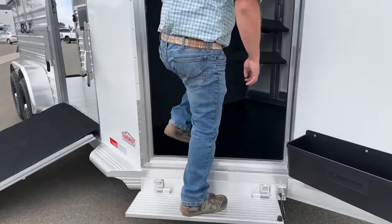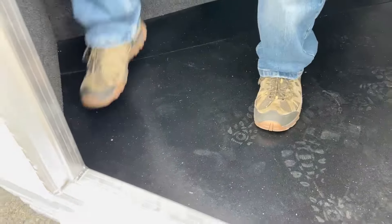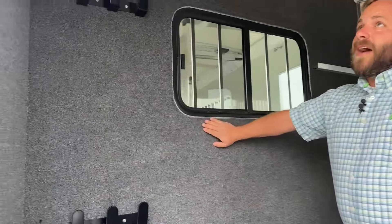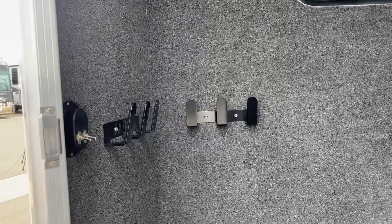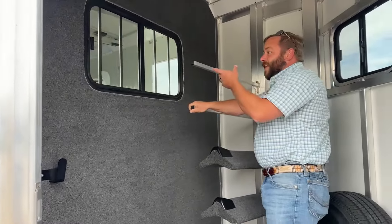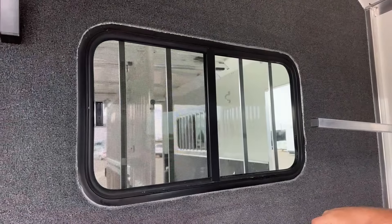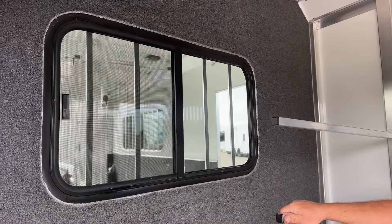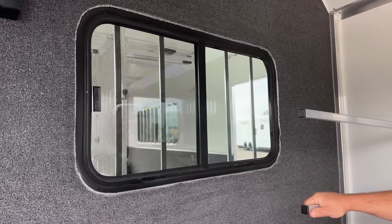Stepping into the tack room, you'll see right away a rubber-matted floor over typical aluminum underneath — easy to clean out. The carpeted walls on the back walls anywhere we have bridle hooks really cut down on the noise when bouncing down the road and the wear on the trailer. The biggest feature I like is the pass-through window — a nice big bus window that gives you airflow into the tack room. You can also crack the two front windows open for airflow while going down the road, and it's a nice way to pop in and have a look at your horses at a quick stop.